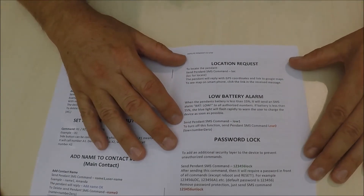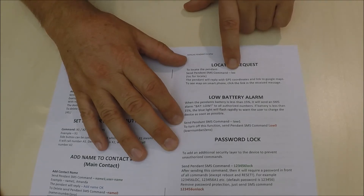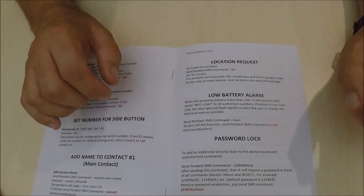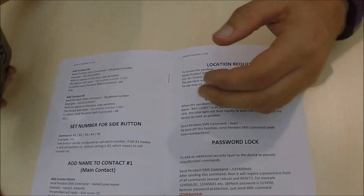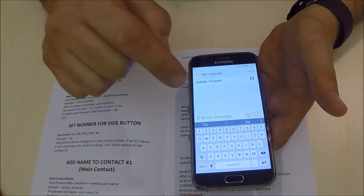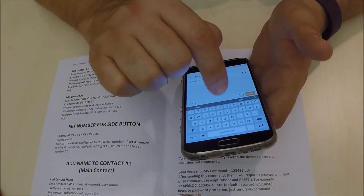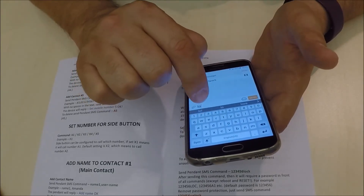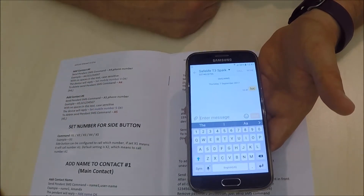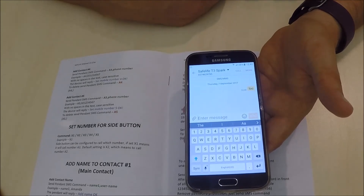When the device is up and operational and you want to know where it is located, you can send it a location request by just typing in LOC. The device will send a text back to you showing its location. So you basically go to your phone, unlock your phone, put the contact number in for the device, type in LOC, and send.